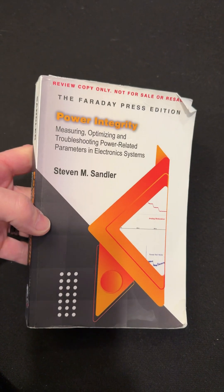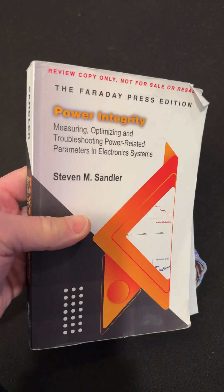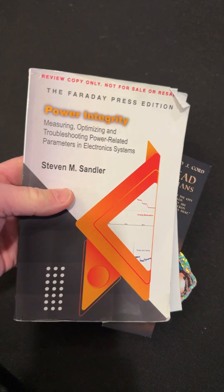Hey guys, you gotta check out this book. This is an awesome book for the new engineer. Even if you're a digital engineer, this is a great book.